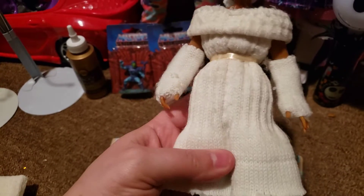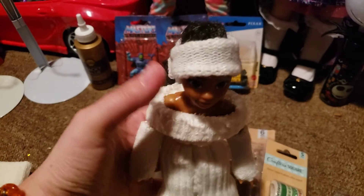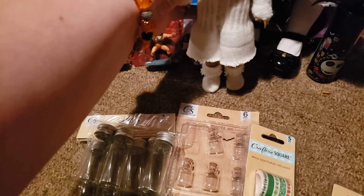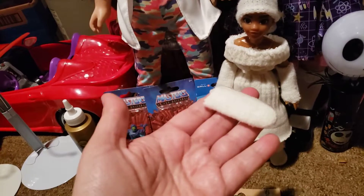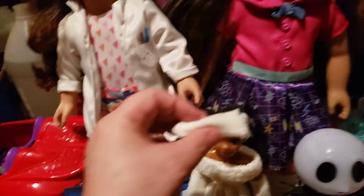I cut the fingers out to make her little boots and little gloves, and then I cut the bottom portion of this off and it's here as a little hat headband for her. I ended up not using one of the fingers on the doll, so I used it to make a bow — just like I made a bow for her — and put it here.